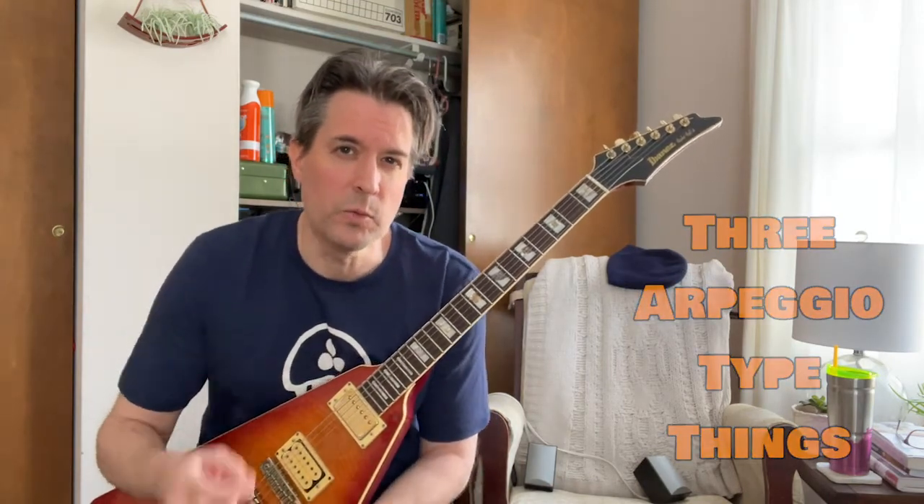Howdy. I've relocated temporarily from the sunroom to my closet because it's cold in the sunroom this time of year, so new studio. So today what are we talking about? How about three arpeggio type things that go really well together that you can fit together and sort of chain together to make some neato melodic lines.